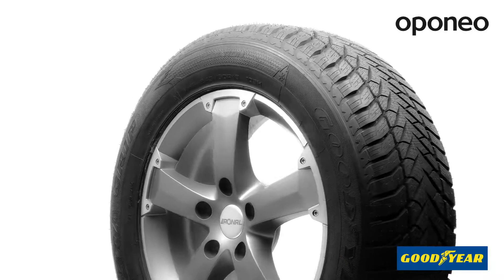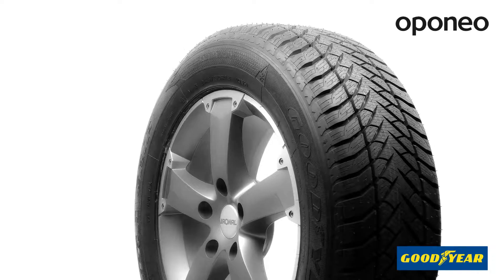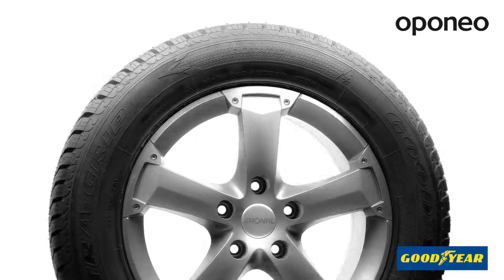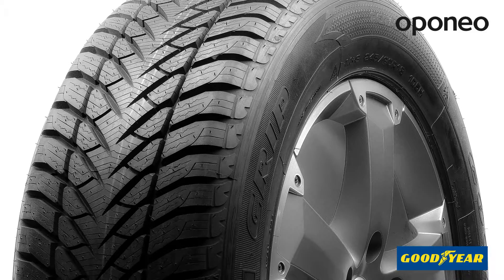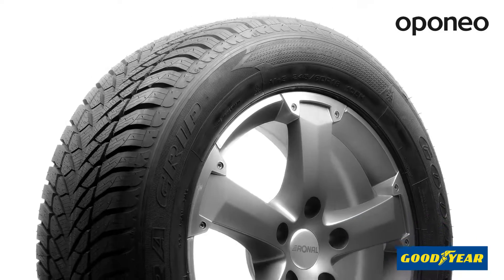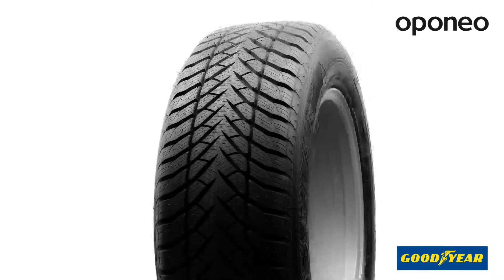Goodyear Ultra Grip is a premium class winter tire designed for upper size class and SUV cars. The tire works best in winter conditions thanks to a high-tech rubber compound that doesn't lose elasticity in low temperatures. Goodyear Ultra Grip ensures optimum traction at high speeds, even though tire mileage is very long.